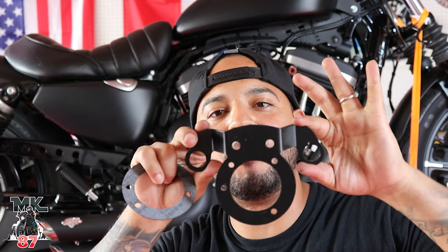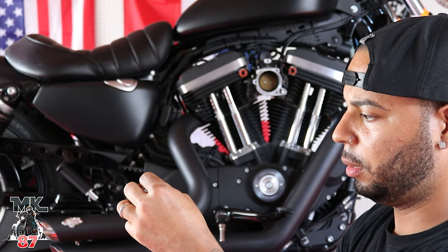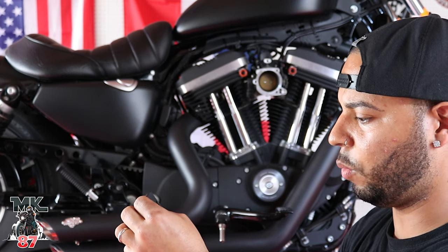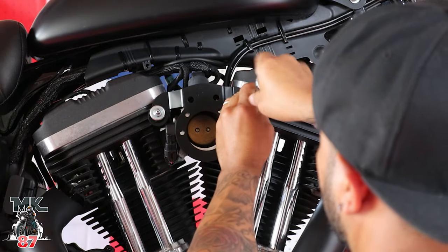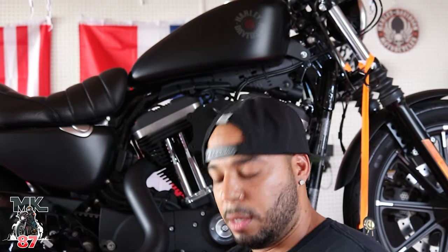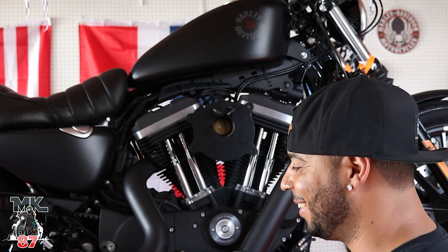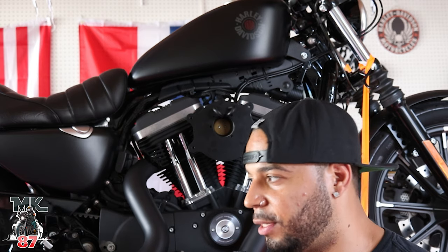We're going to take your throttle mount brackets and then get this gasket in the back, line it up how it should. Then we're going to get our breather bolts, line them up and see if we can screw everything in at once. Put your breather bolts right in there. Just when I thought things were going to go really smooth — they didn't go as smooth.